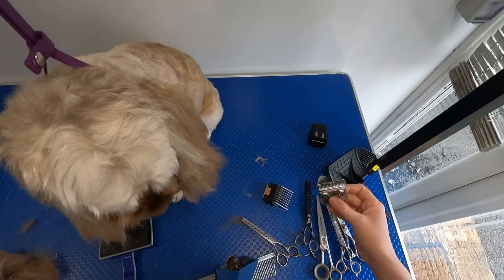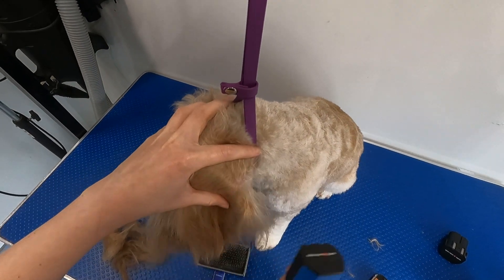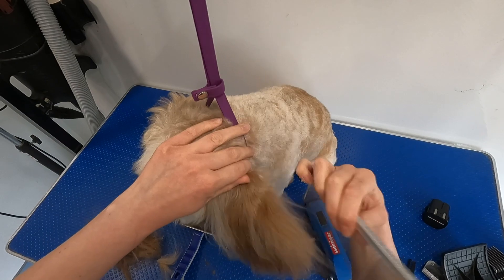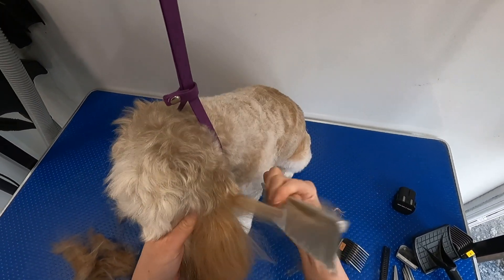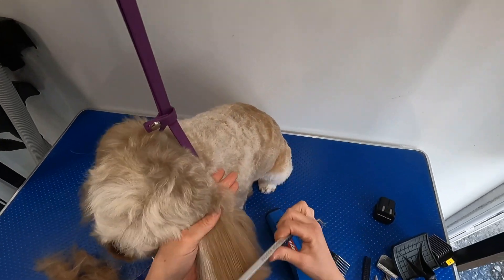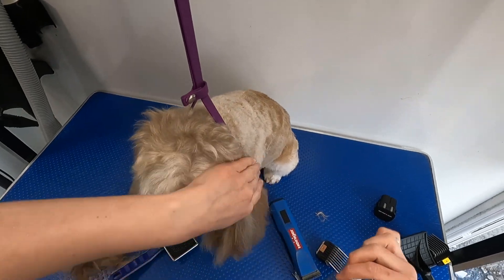She has got a big old mat behind her ear. I'm just going to come in and use my 10 blade. It's not really going to show because she's got so much hair that it's going to cover it, but I don't want to be tugging really at the back of the ear because that's really painful for them. You'll find quite often the dogs will have mattes behind their ears, especially cockapoos or even the double coated breeds like the Shelties and the Chow Chows, just because the collar normally sits there — so it's constantly rubbing up against it — and owners quite often miss it when they're brushing at home.